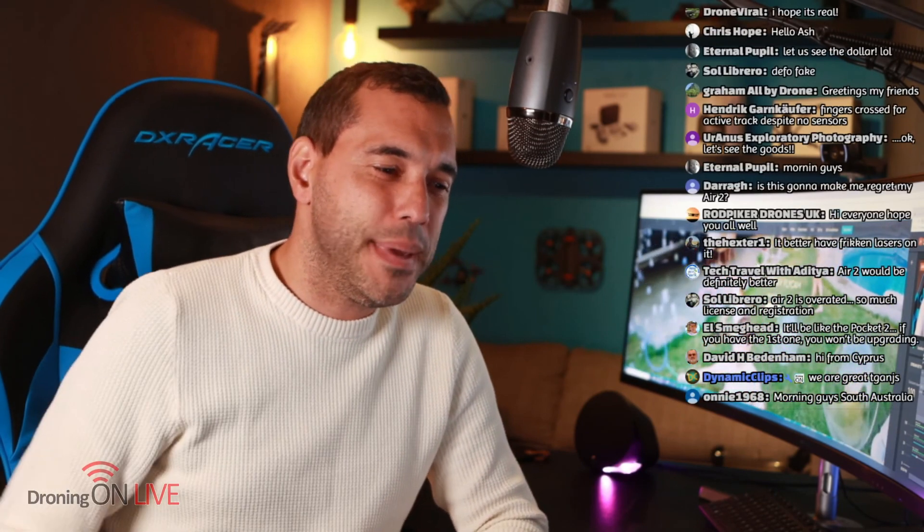Hey folks and welcome to Droning On Live. This is a very ad hoc, last-minute stream because we've just seen this video on YouTube. There's a channel called Our Beatific World — sorry if I've mispronounced that. This guy only has 35 subscribers but he's just been into Best Buy and bought a Mavic Mini 2. If you have a Best Buy nearby, get down there now. This reminds me of the Argos leak — when the Mavic 2 appeared in their catalogue — but this time Best Buy has actually listed the actual product, which is just bizarre. The actual product is there to buy.